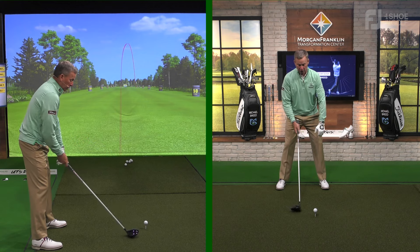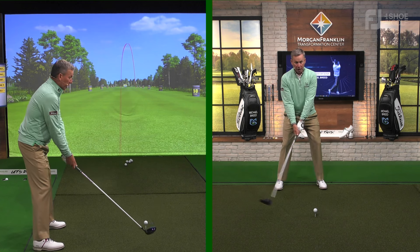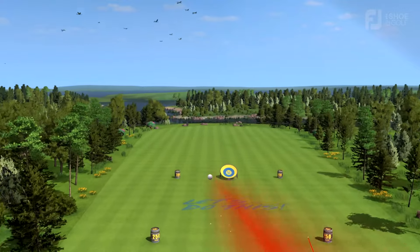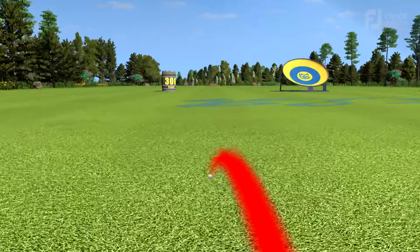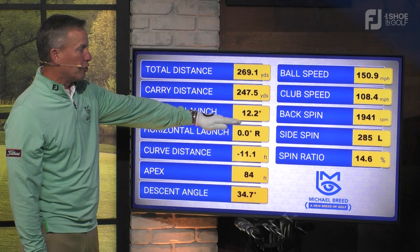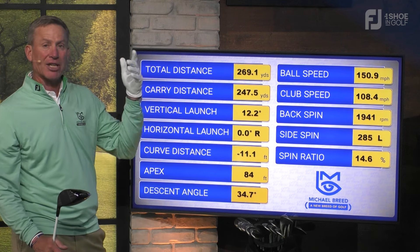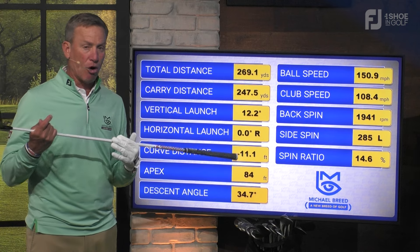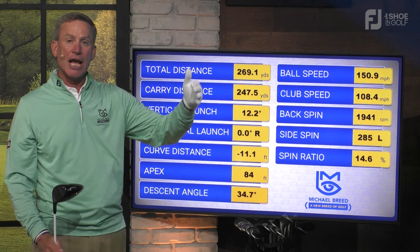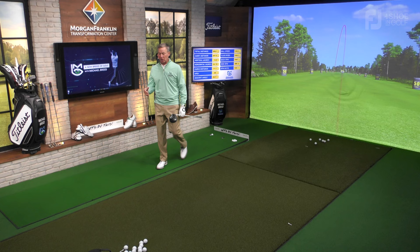What I like to see in the address position with the driver is the ball off my left shoulder — my left foot will be outside of my left shoulder. Then when I go to alignment, I want my shoulders in line with my feet, squared up. Now watch what happens: the golf ball has a little draw to it. Pay attention to what we see — it launches at 12.2 degrees, the apex is now 84 feet even though I moved the ball back in my stance. The apex came up because my shoulders are square, not open, giving an angle of attack from the inside which throws the ball up into the air. That one got out to 270 yards.